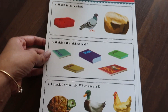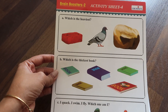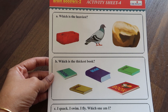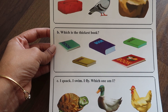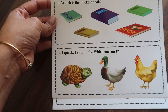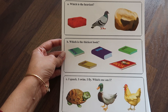I'll show you some worksheets to give you a better idea of the activities. The first question is: which of the following objects is the heaviest? Kids have to reason out and circle the heaviest object. The second one is: which is the thickest book — excellent for improving observation skills. The third question is: I quack, I swim, I fly — who am I? So it's like a puzzle, a riddle. All the activities are different types, which develop different skills in kids.